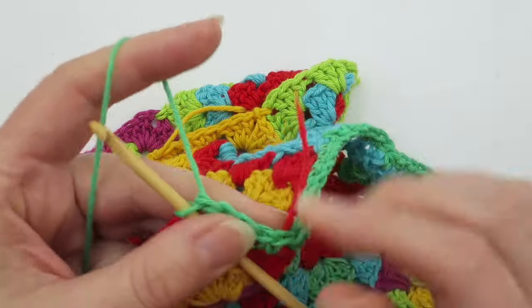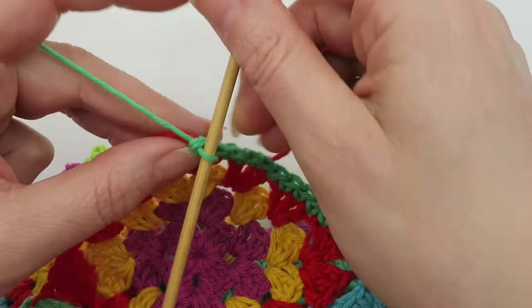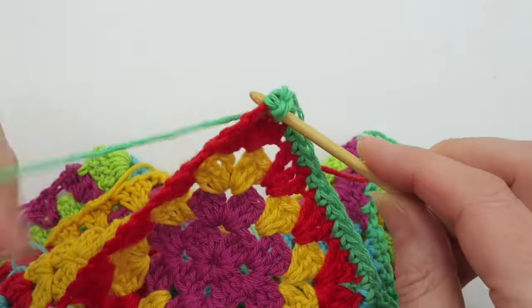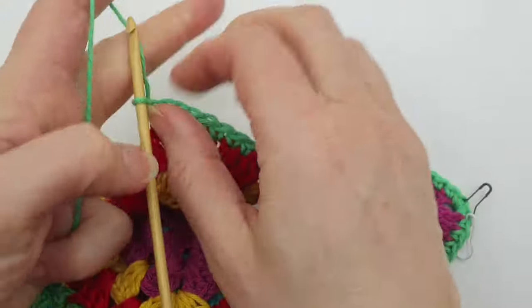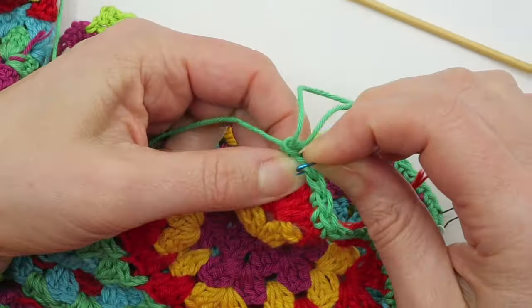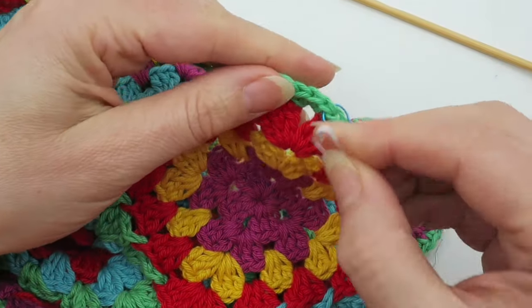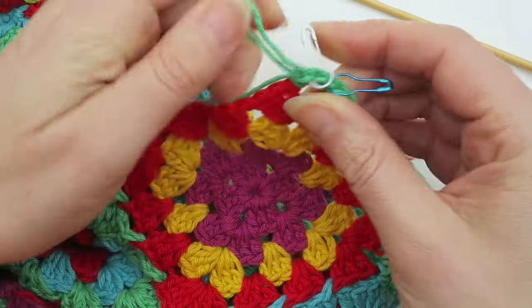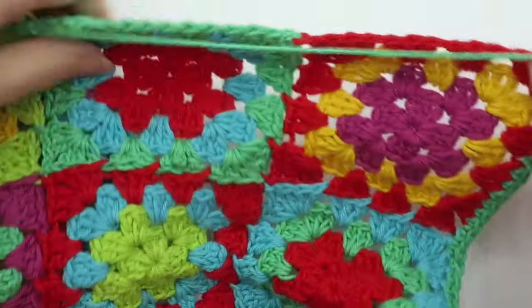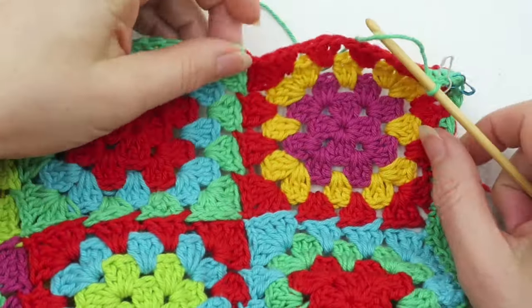I'd recommend double-checking you have the correct stitch count. Counting again: 41 — perfect. Next up is my corner: one, two, three. I need to get stitch markers going to mark the first stitch I made of the corner and the last stitch of the corner. Now I'm going to work along the long edge of my scarf.